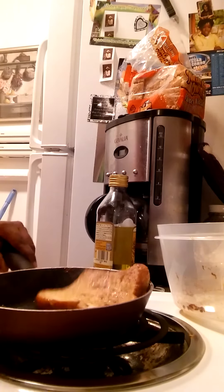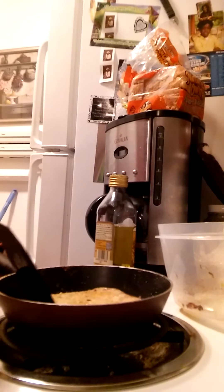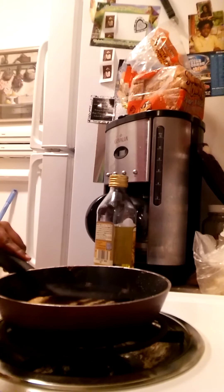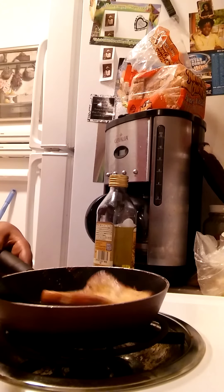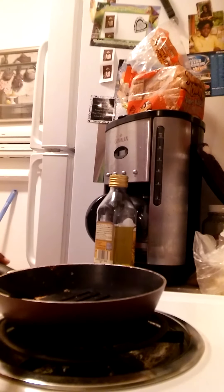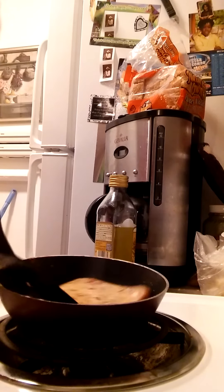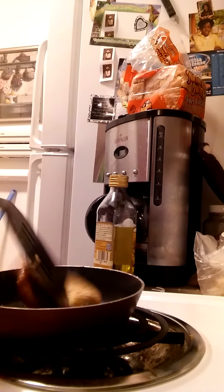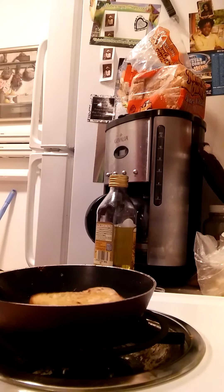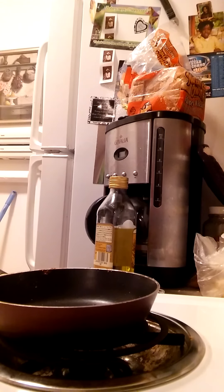Then you're going to want to lift it over and push it down. When it looks about like this, let me just flip it one more time just to make sure it's ready. Yeah, when it looks about like this, you should put it on the plate.